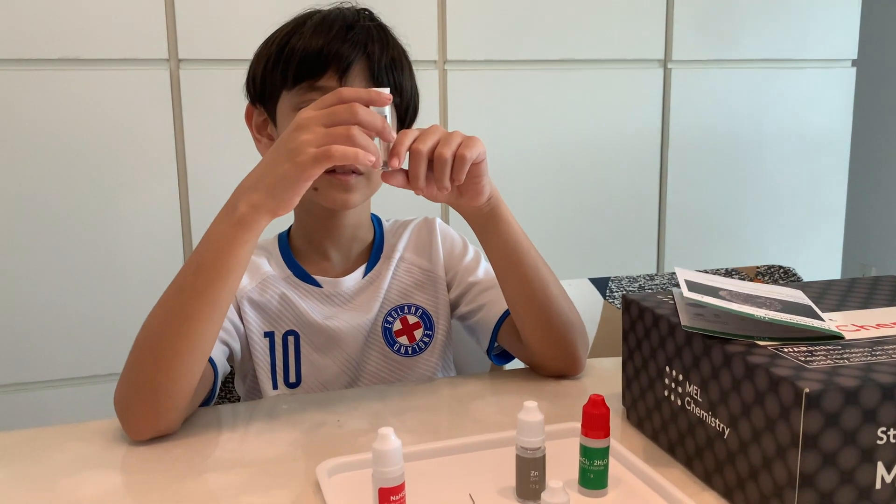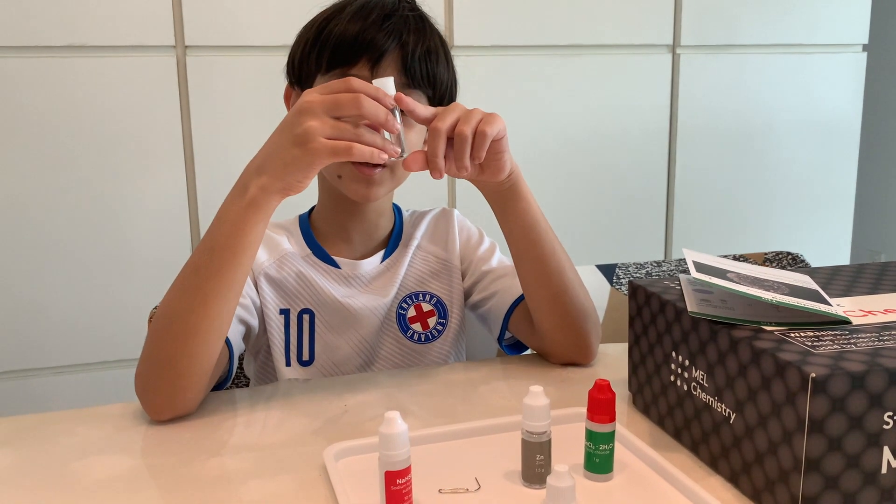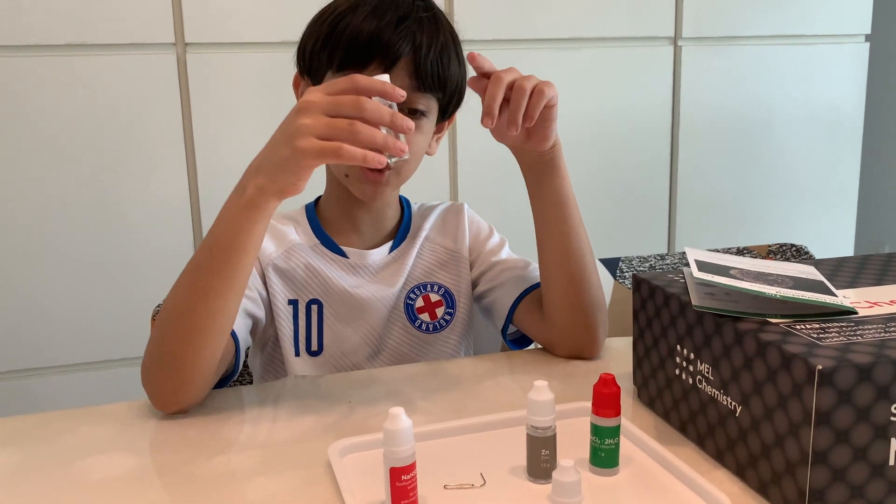Do you want to shake it and see what happens? Does it break? Yes, it is. The zinc spikes are breaking — they are fragile.